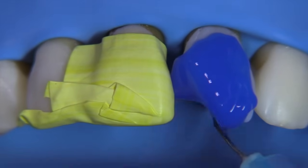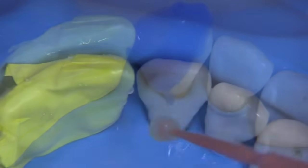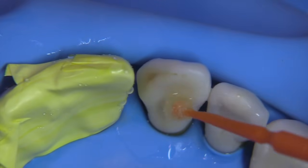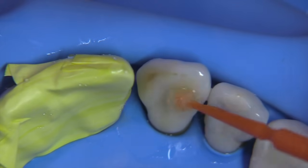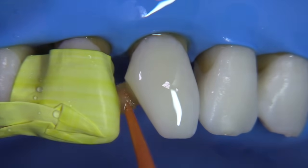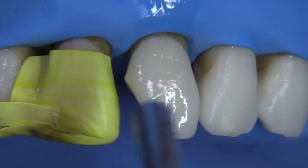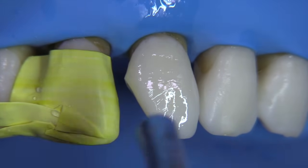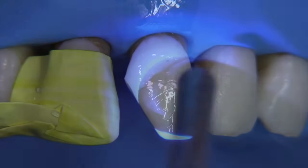Here we are putting acid etch over everything. We really like to extend the composite way beyond the bevel so that if there's any flash of composite, we're not going to have any white lines. We're going to use our adhesive system — I'm using a one-step universal adhesive system — and we're going to blow that thin. Look at all the texture on that tooth. We're going to light cure from the facial and light cure from the lingual as we always do.